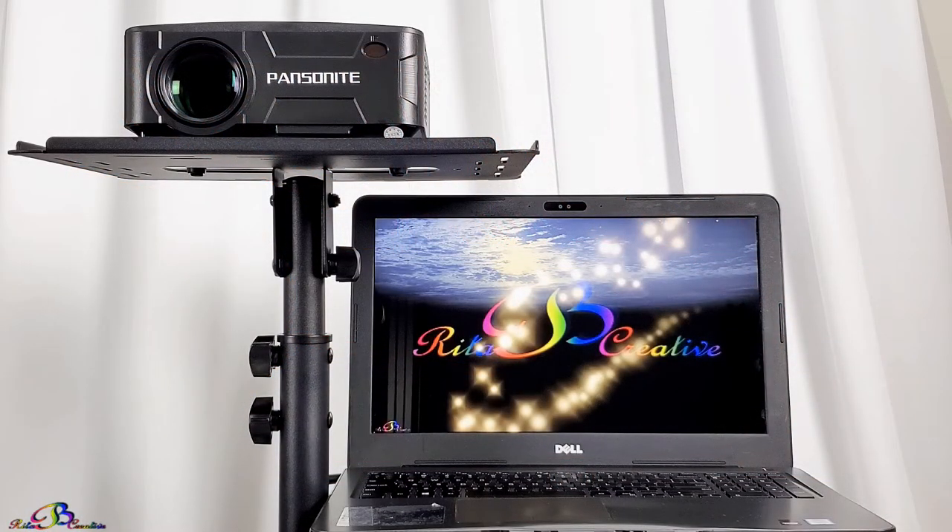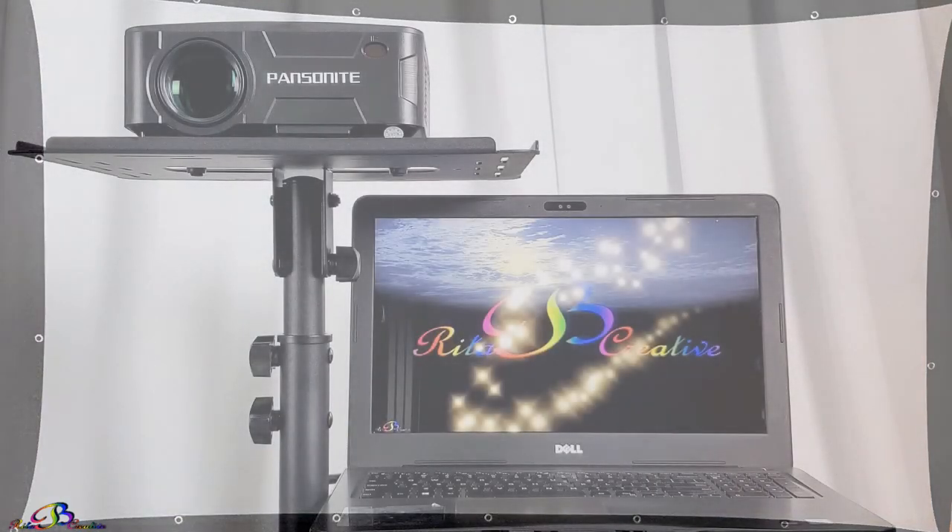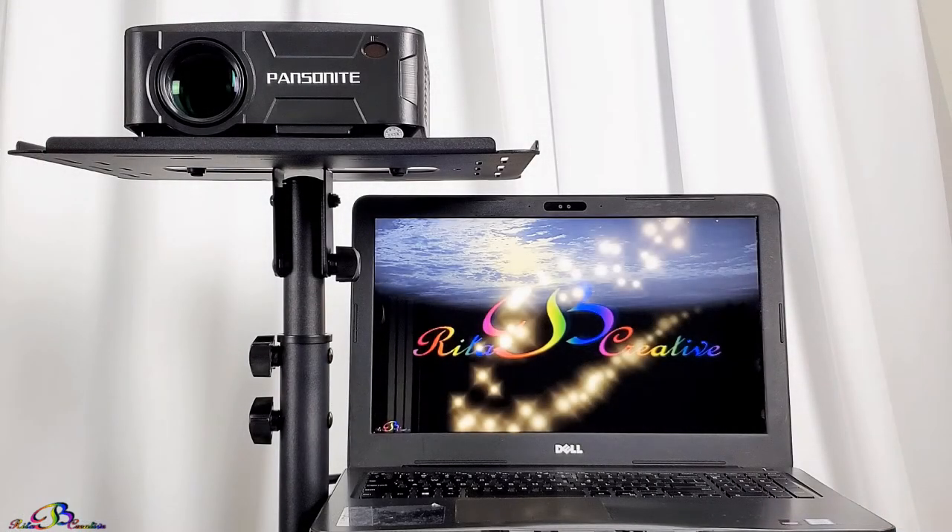Stay tuned! In the next video we will set up and review this 120-inch projection screen. If you missed any videos in this series, check the iCard at the top right-hand corner of your screen, as well as the thumbnail link at the end of this video. Thanks so much for watching.